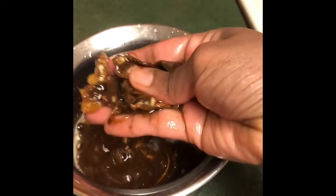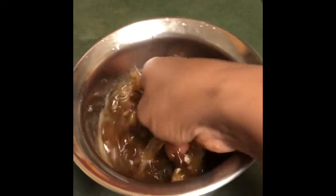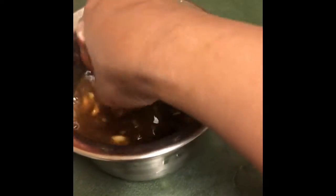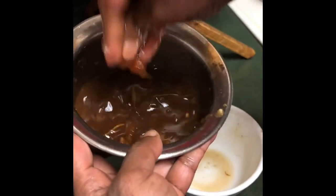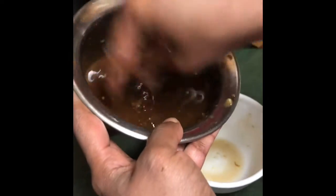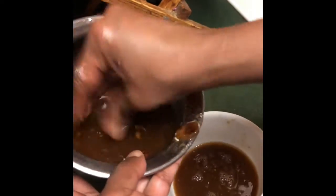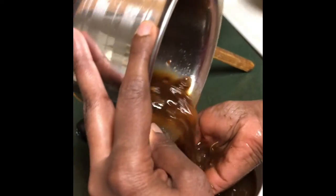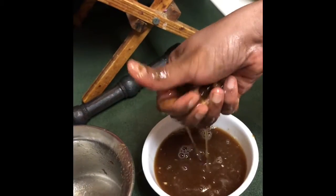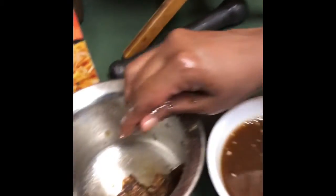Now I am going to take out the sauce from the tamarind and jaggery. We soaked it in medium-hot water, so I am going to smash it by hand and take out the pulp — the tamarind and jaggery water. I am taking the pulp out. You can use a strainer also, but I am a little bit experienced so it is easy for me. This pulp is the sauce we are going to use in this Pad Thai.